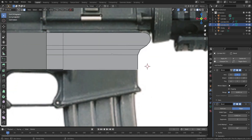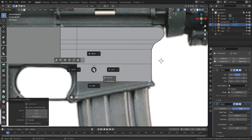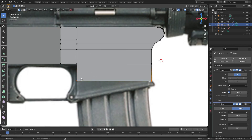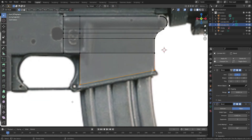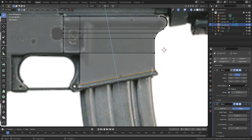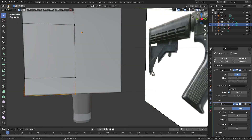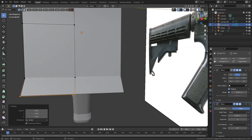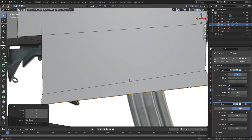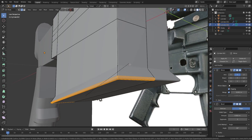Let's select the bottom part of the barrel to extrude. When you scale this object, don't forget to check clipping — otherwise the center vertex will overlap with the mirror object. Let's add a bevel to the bottom edge.